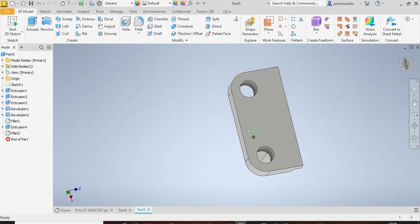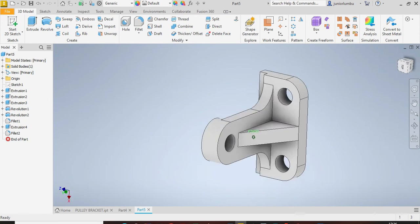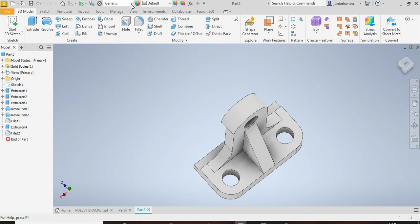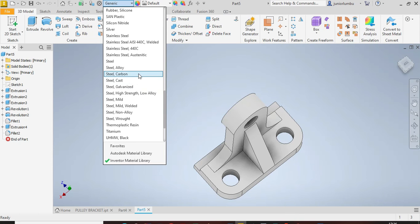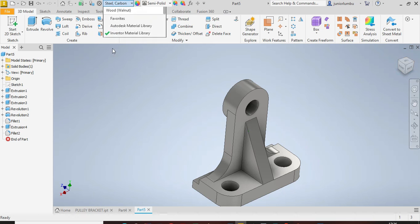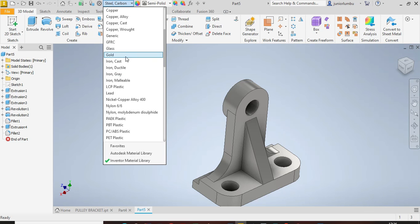You can now see that your pulley bracket is properly done. You can give it a material — for example, carbon steel. If you don't like that, you can go with cast iron.